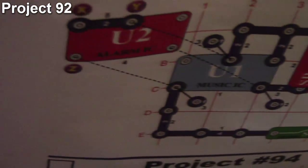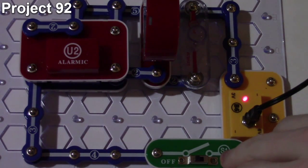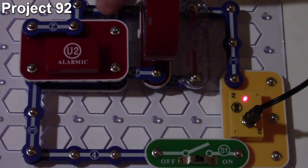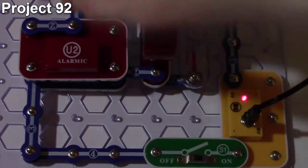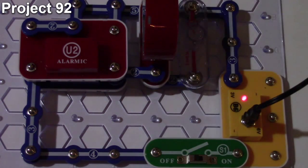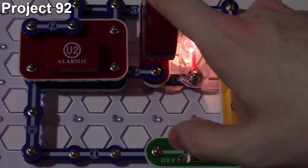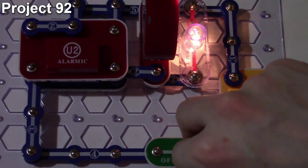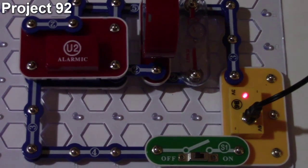Here we are with project 92, wacky sounds. The objective is to combine the different sounds of the music and alarm ICs together. We have our source, a switch, a speaker, and a two-and-a-half-volt lamp. The music IC has both its input and hold functions enabled so it repeats, and on top of that is our alarm IC with its two inputs connected together. When I turn on the circuit, we get the light and audio from the speaker — a mix of both the alarm IC and music IC together.